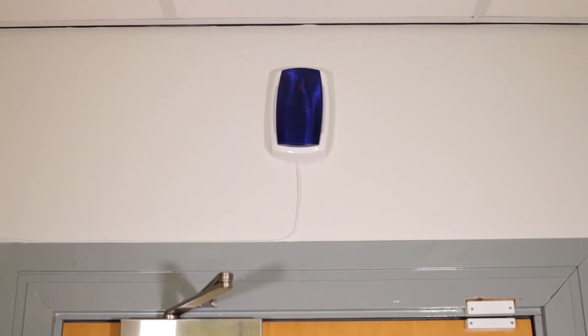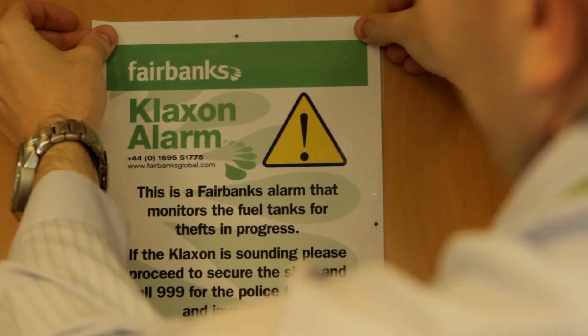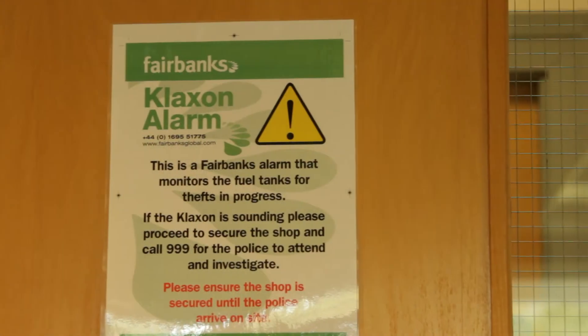The internal klaxon is a small white box usually installed above the office door inside the back office. On rare occasions the klaxon may have to be installed in other locations on site due to logistical reasons. When the klaxon is installed a poster will be displayed near its location showing the procedure to follow should the klaxon trigger.